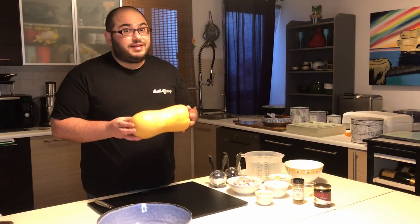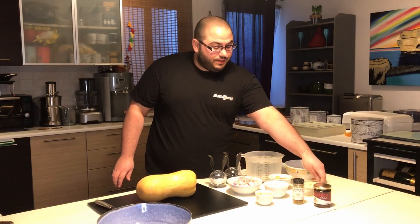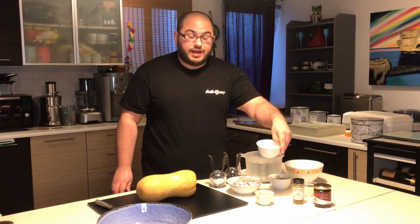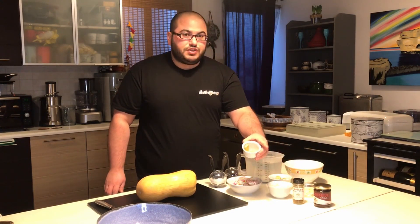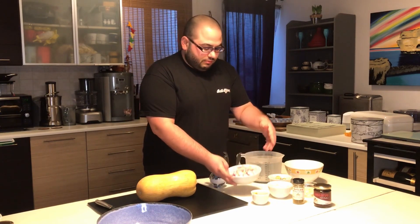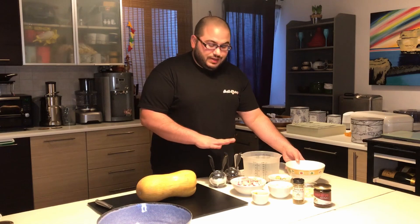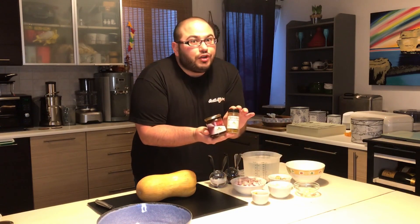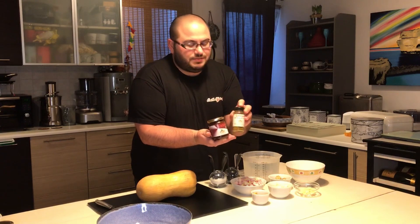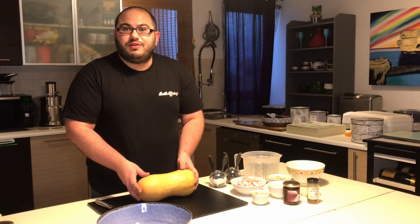Our first recipe is the butternut squash soup. For the ingredients we need about four cloves of garlic, two tablespoons of coconut oil, 50 grams of fresh ginger, two cubes of chicken stock, two medium onions, two liters of water, half a liter of coconut cream, salt and pepper. For the star ingredients we need the Earth Offerings conserva and our hot or mild coconut curry, and of course the butternut squash.